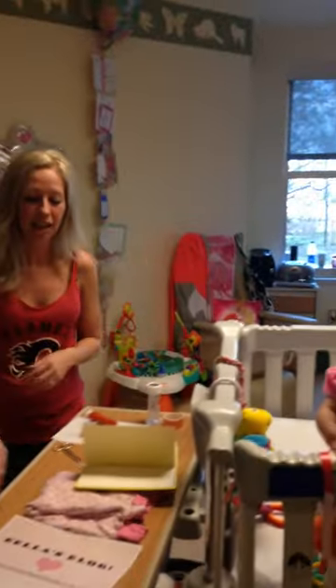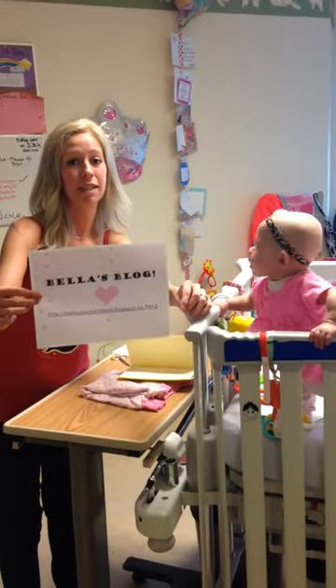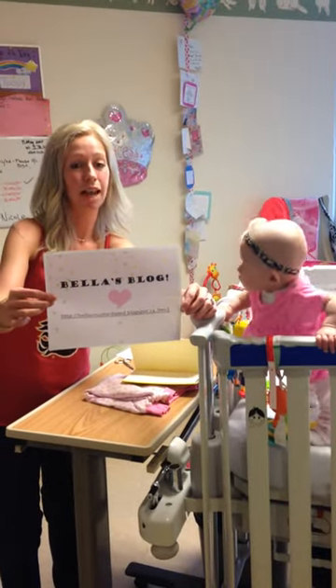If you're interested, you can follow our story on Bella's blog, Isabella's Mustard Seed, at blogspot.ca. Thank you!